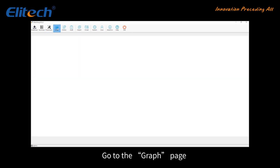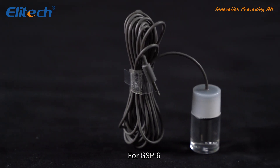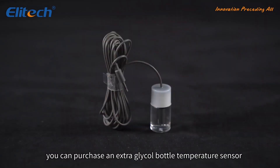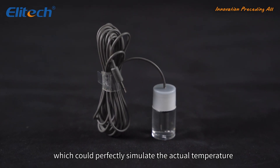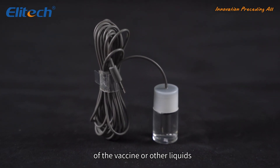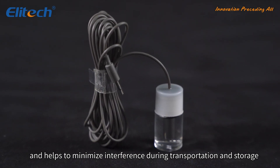Go to the Graph page, where you will find a graph to better analyze the data. For the GSP-6, you can purchase an extra glycol bottle temperature sensor, which could perfectly simulate the actual temperature of a vaccine or other liquids and helps to minimize interference during transportation and storage.